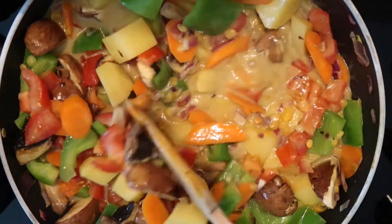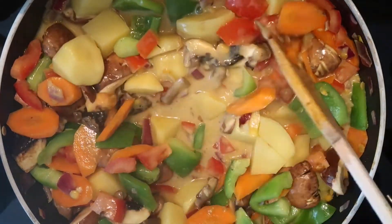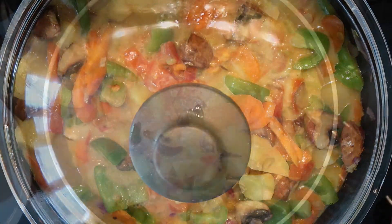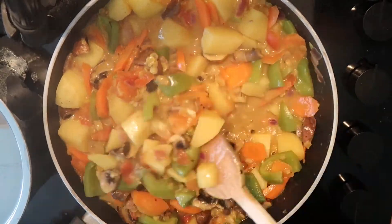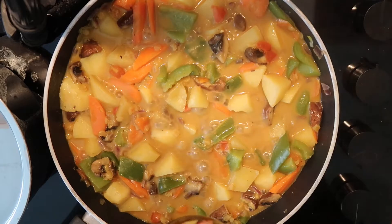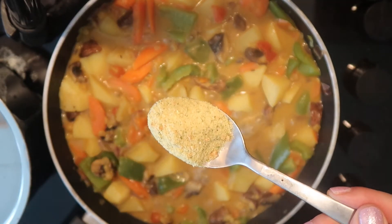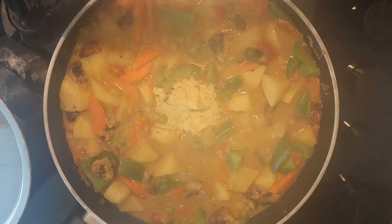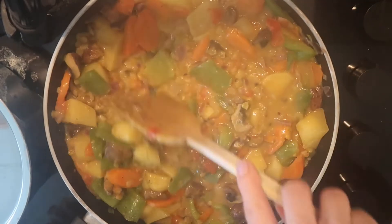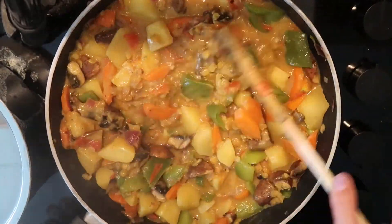Thumbs up if you noticed that I also forgot the tomatoes and had to add them a little bit later — usually I add the tomatoes right at the beginning. Once all the veggies are cooked, I always add the veggie soup powder. Whenever I'm cooking with legumes, I always add the salt or salted veggie powder at the end, because if you add salt to legumes at the beginning they would need way longer to cook. So this is definitely a very important thing to keep in mind.